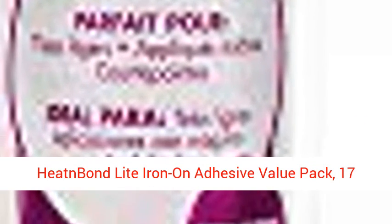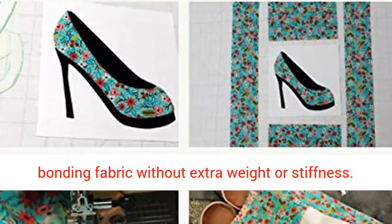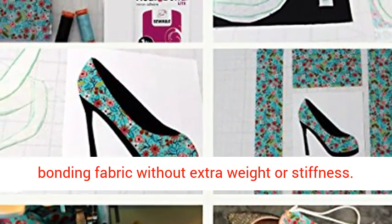HeatnBond Lite iron-on adhesive value pack, 17 inches x 5.25 yards. HeatnBond Lite is a roll of iron-on, sewable, double-sided adhesive for bonding fabric without extra weight or stiffness.